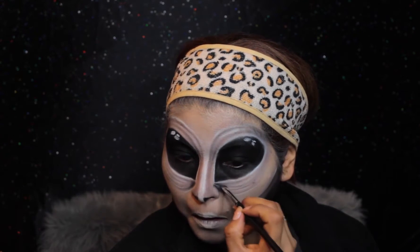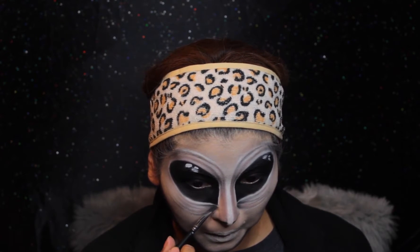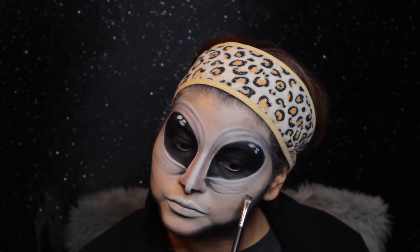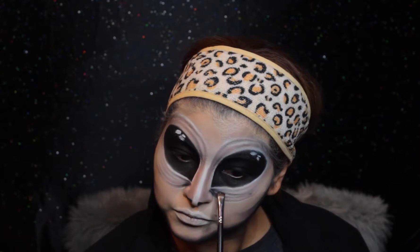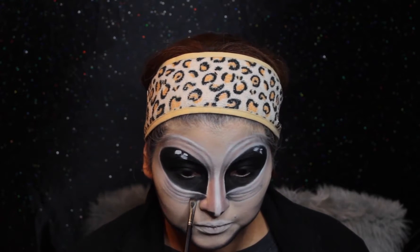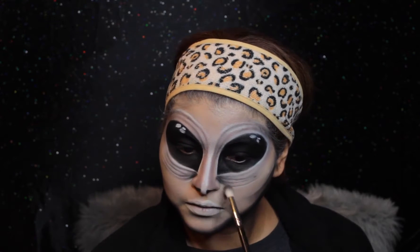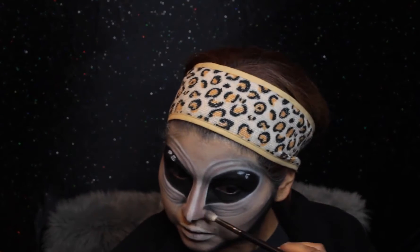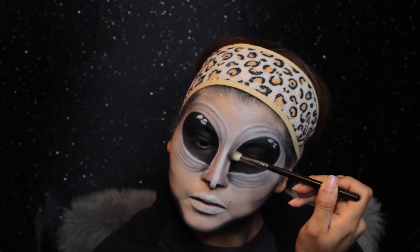I still want to keep those inner under-eye creases — those shadows — and intensify them even more. After blending they do diffuse, so I just want to retouch them and make them a little darker. But again, the key is to blend it out so you don't see harsh lines. I'm also concentrating more on the nose area, applying more shadows.